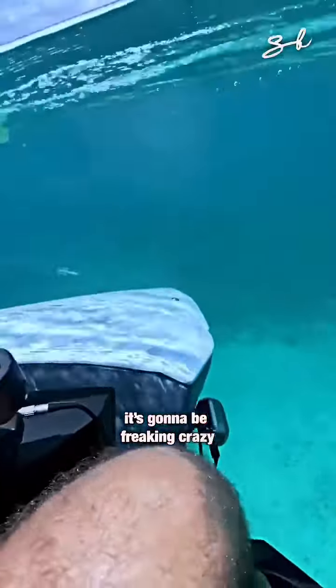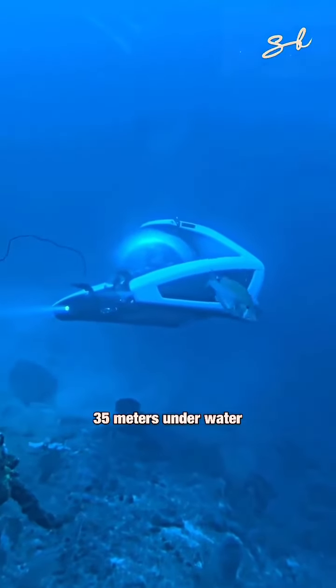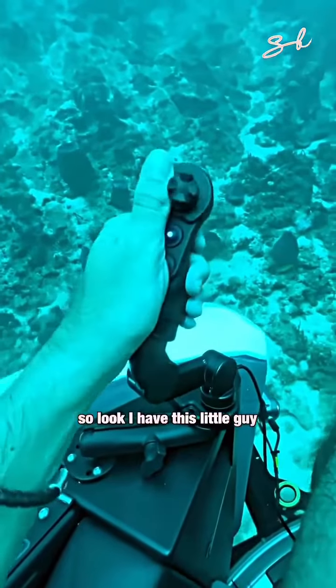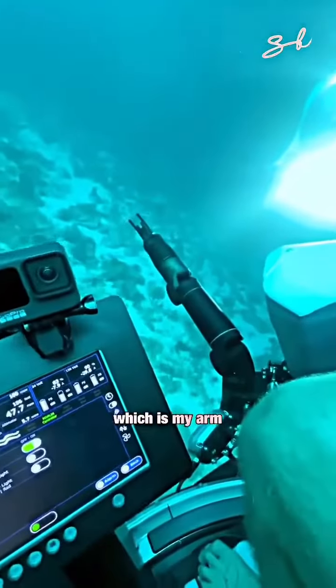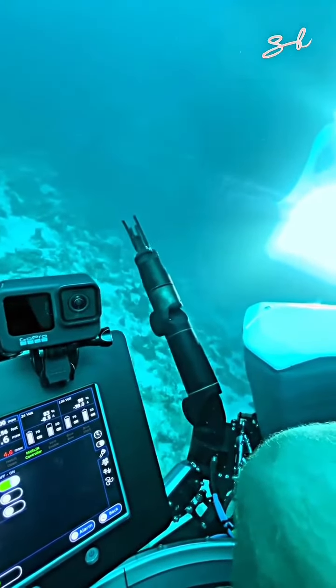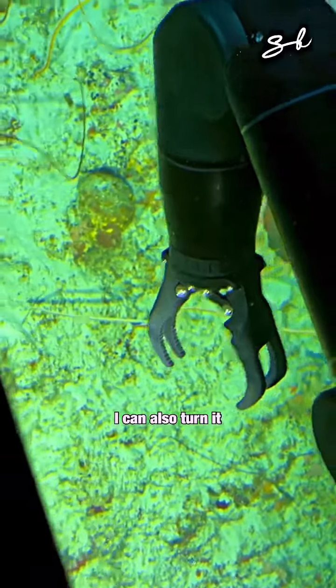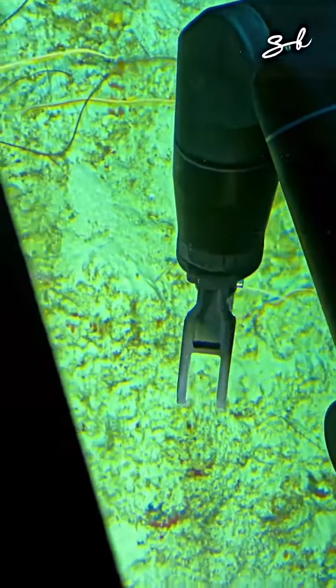This is going to be freaking crazy. So right now we are 35 meters underwater. So look, I have this little guy, which is my arm. I can actually bring that up. I can open and close it, and to open it I can also turn it, twist it.